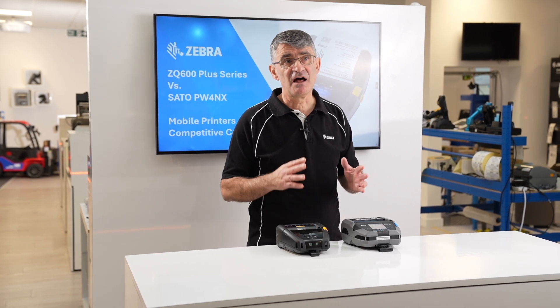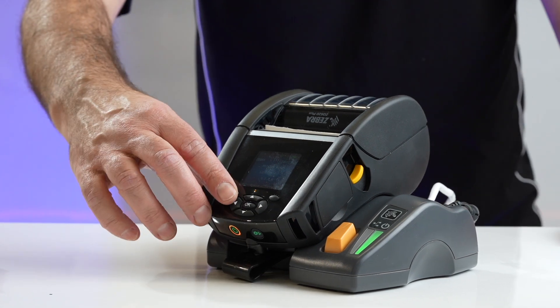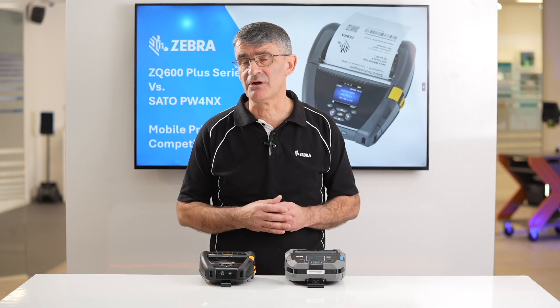Ethernet docking cradles, another key Zebra differentiator, is a popular accessory providing an excellent tool for remote fault diagnosis and to manage the printer over the network.